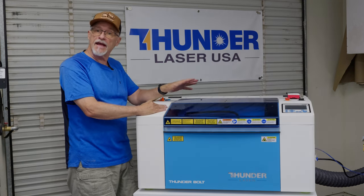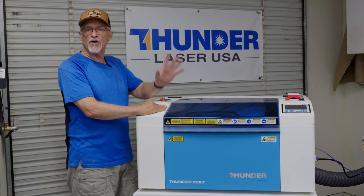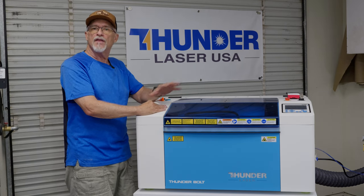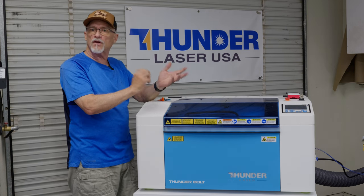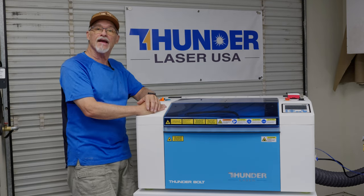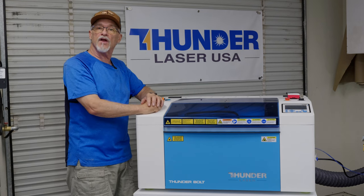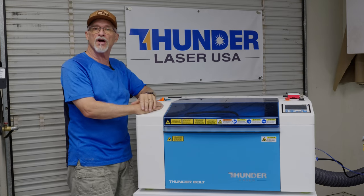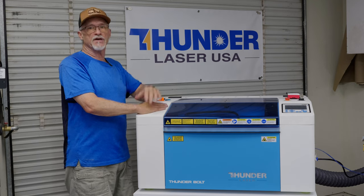Cleaning it up is a piece of cake. The laser head is different than what you're used to if you're coming from a CO2 Thunder-style laser, but it's easy to take out and clean the lens. On the mirrors, you just unscrew one little knob, slide the mirror out, clean it, slide it back in, and tighten it up. They've really provided some nice features when it comes to maintenance on this machine.